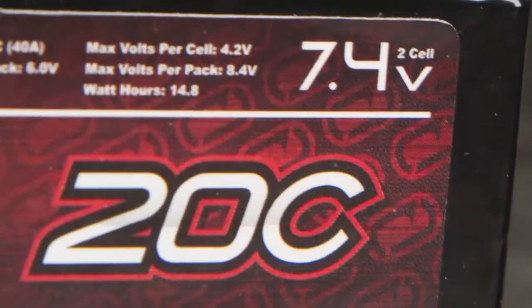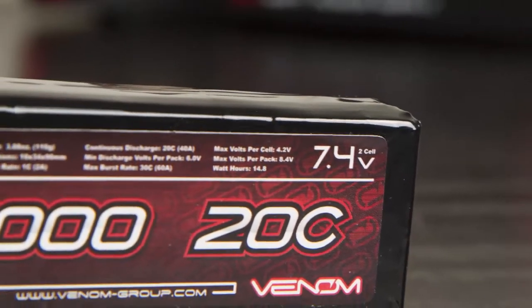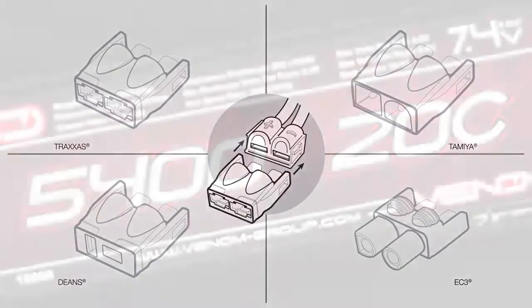Our Uni-Plug system comes pre-soldered on 12-gauge flexible soft silicone wire, allowing you to easily adapt this pack to the four most common plug types: Traxxas, Deans, Tamiya, and EC3.